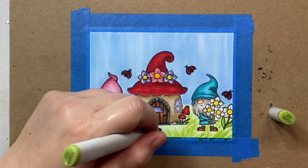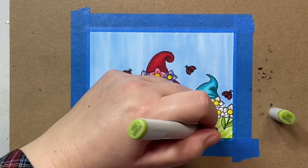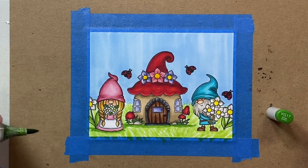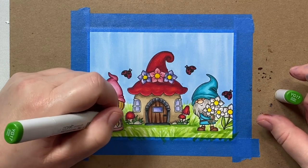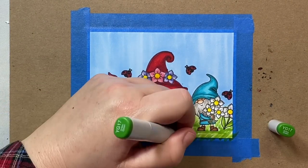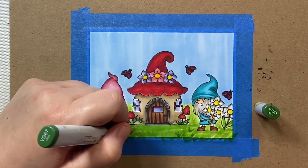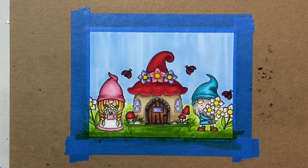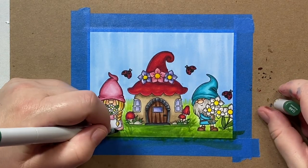Now I'm adding some grass — just taking some little flecks of YG03. In hindsight, if I were to do this card again, I'd probably stop after laying in this first layer of grass. But I wanted to add some shadows to look like some of the grass was pressed down, so I'm going over things with YG17. That ends up making me work much harder to get the whole background to blend. You could stop after that first layer, or go further like I am here — adding deeper greens to make the area in front of the house look pressed down from people walking in and out. Then we'll make the foreground a little darker to bring it forward and lighten up the background.